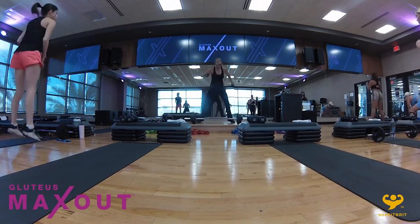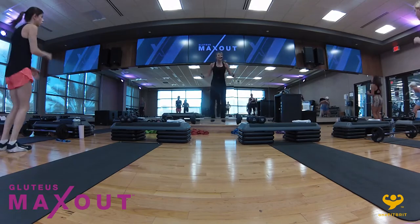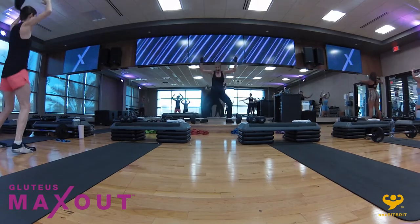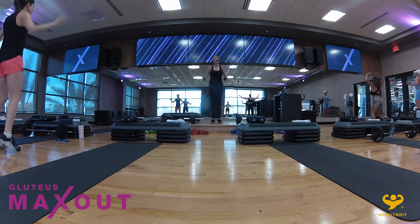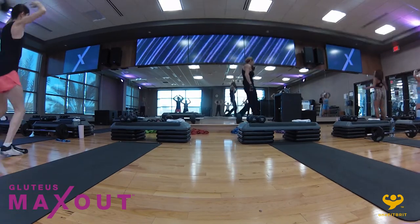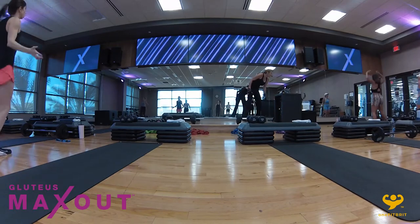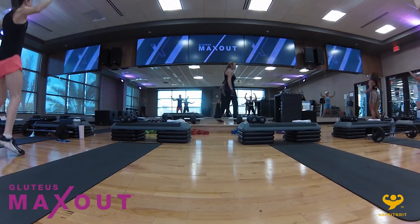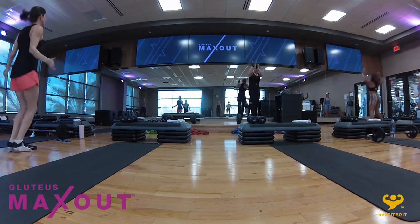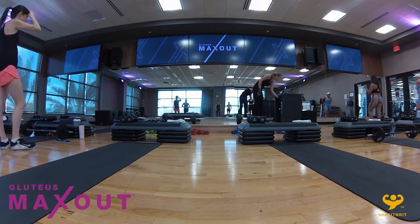Let's run this up with jumping jacks right here. I'm actually bending my knees and landing solid. Keep it going. Eight, seven, six, five, four, three, two — march it out and hold right there.